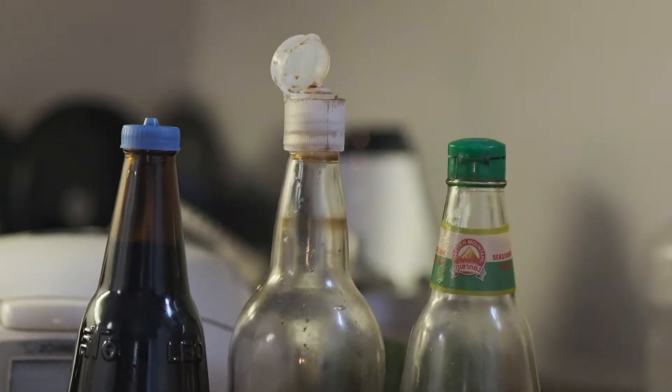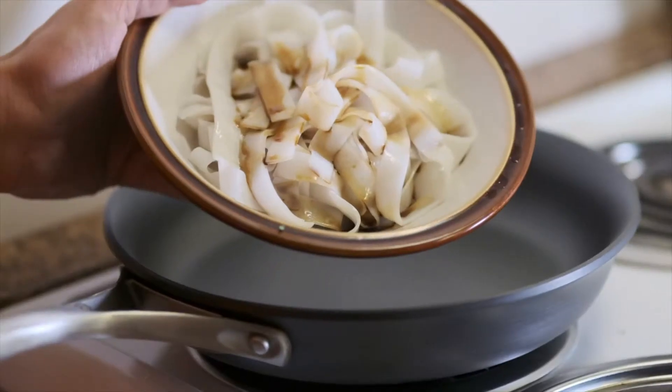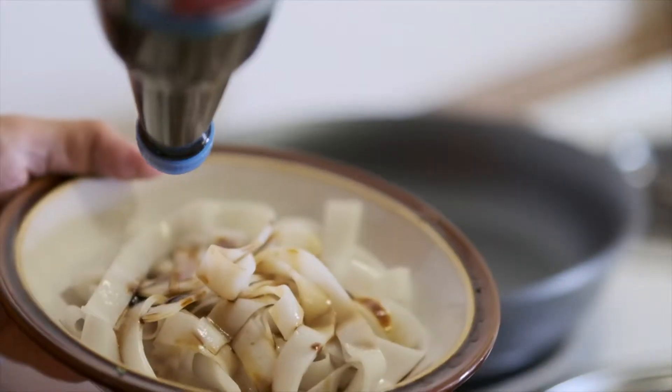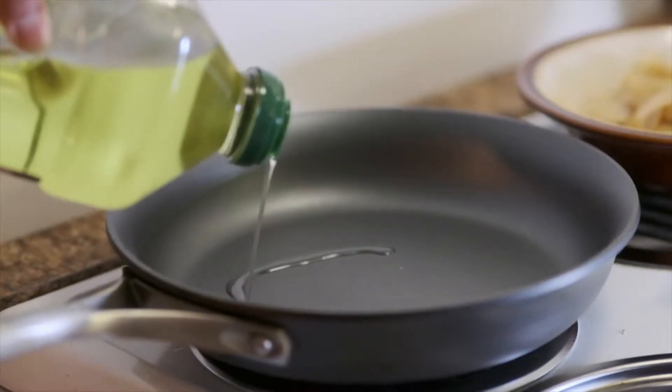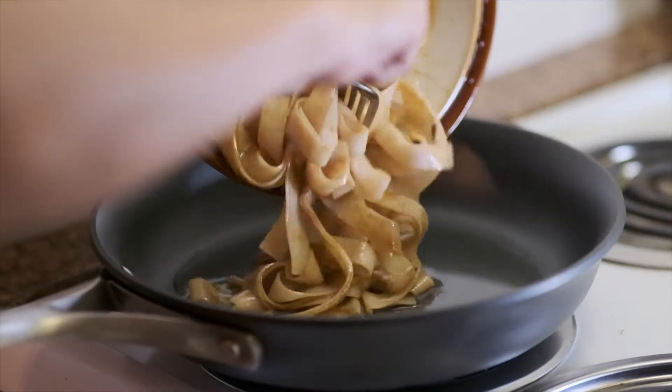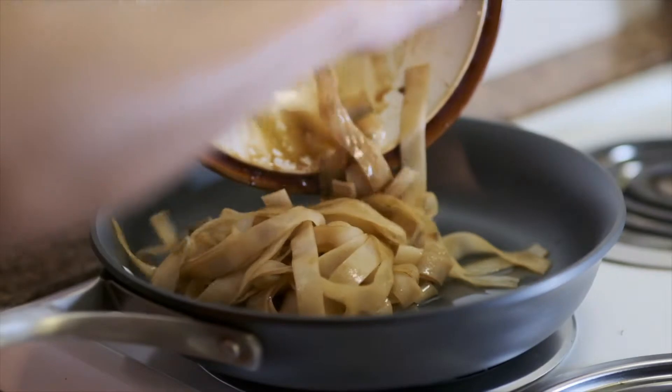Thin soy sauce and seasoning sauce. Let's start — first we mix Chao Fan with the black soy sauce, the one with the blue top. Heat up the pan with vegetable oil, pour Chao Fan in, and keep frying until they dry.